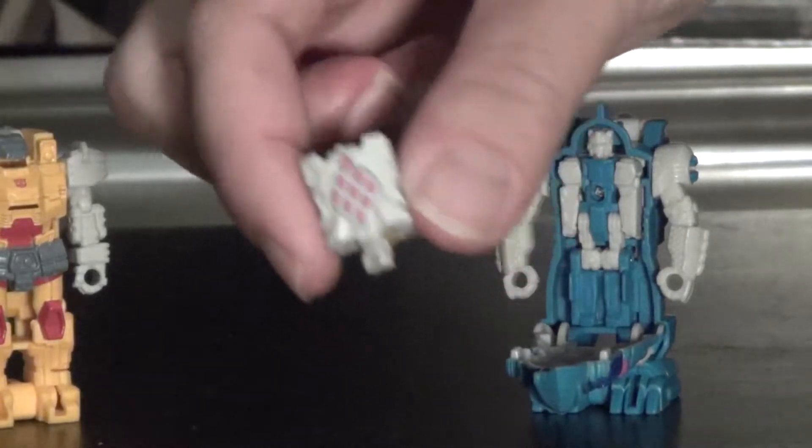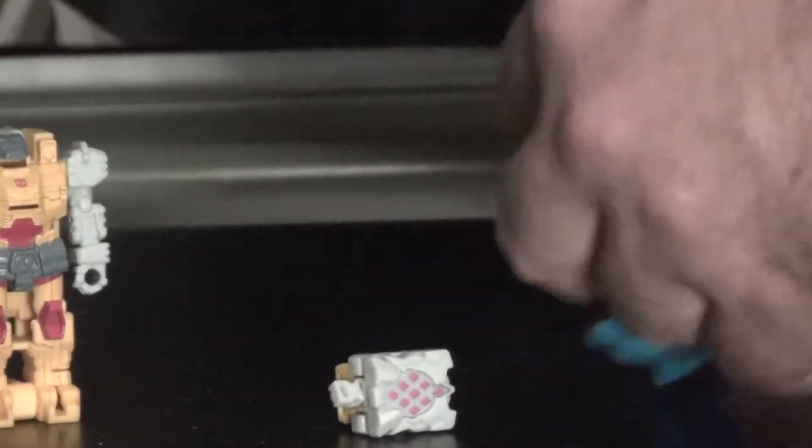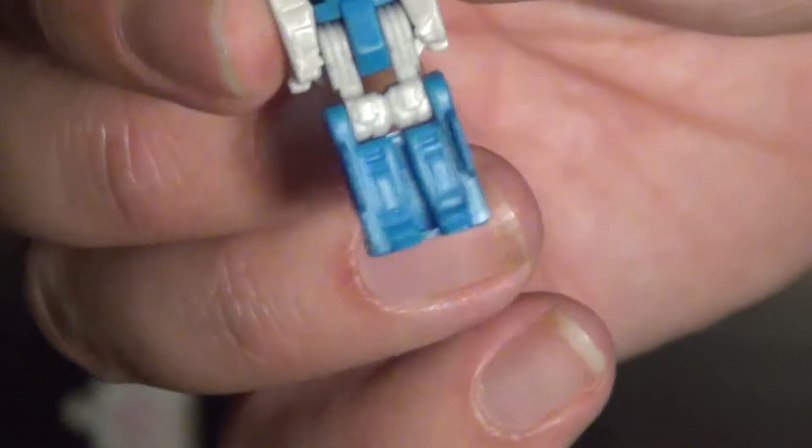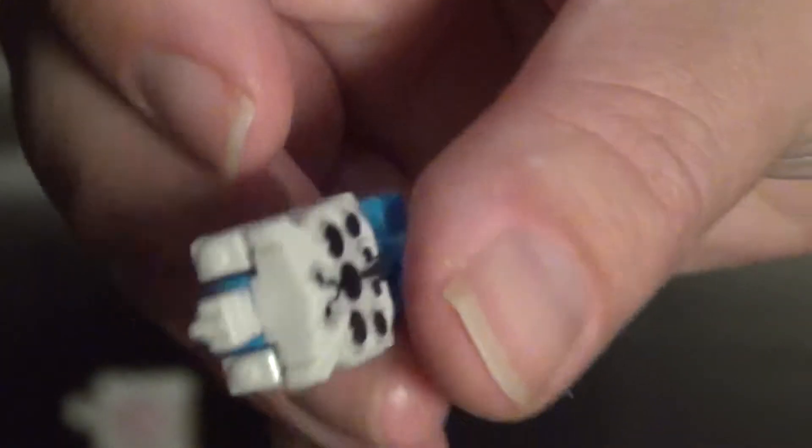They just transform into these little Prime Master cores. Submarauder is the same idea - just painted differently. He doesn't have any paint on the Prime Master itself, except for the core.